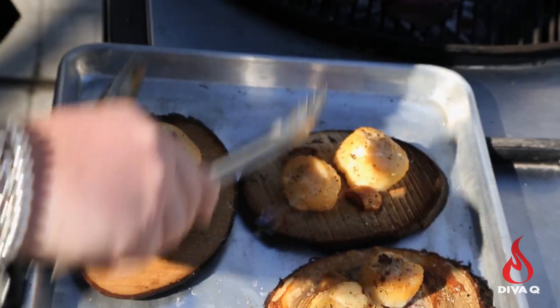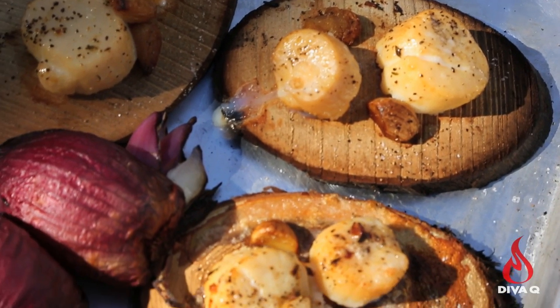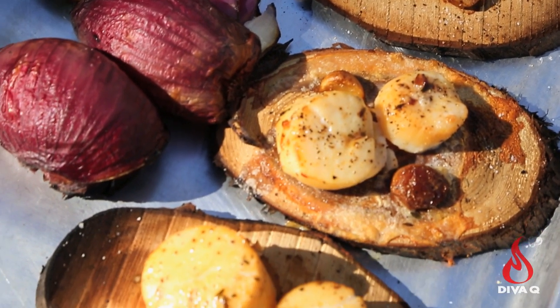Overall, these scallops are now nice and opaque — you see the colors change on the outside. That means they've taken on some smoke and they're beautiful, plump, and juicy.